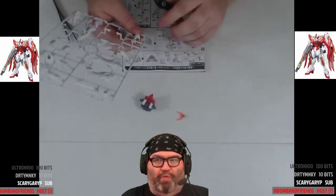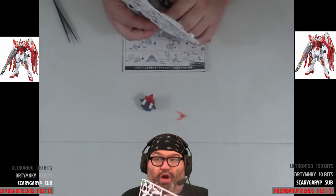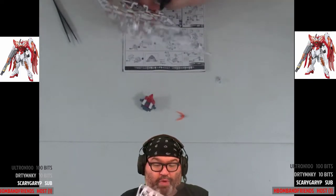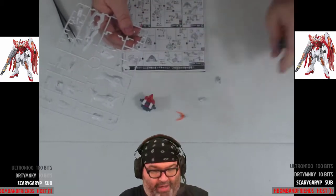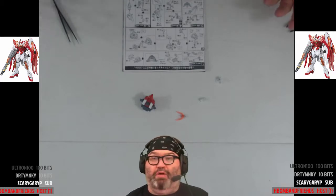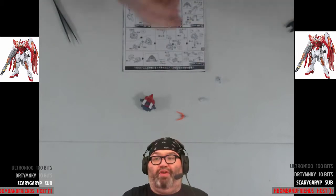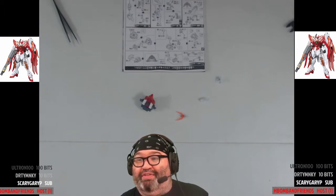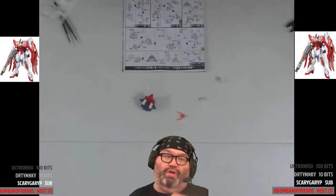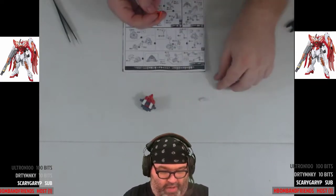Welcome everybody — we've got a good solid amount of folks viewing and we've been on an uptick in August, which I appreciate. January and February were the best months I've ever had because people were incredibly supportive when I got laid off. Anytime new people come in to check stuff out, that's great. I hope Recyclable comes in tonight because they bought this kit off my wish list — I hope they get to see me build it, or at least watch the YouTube archive.